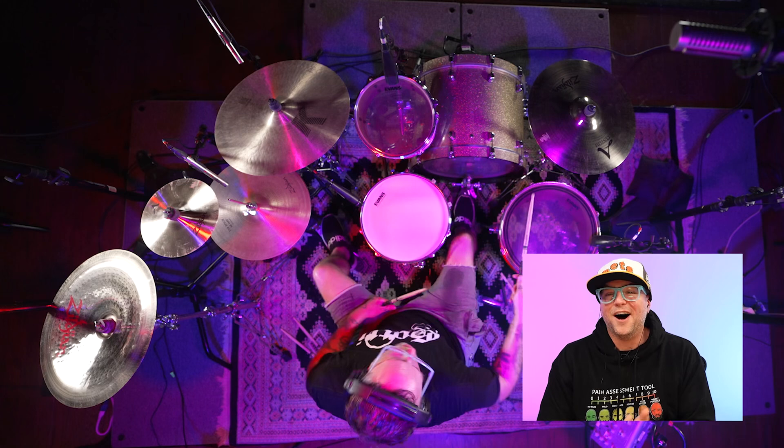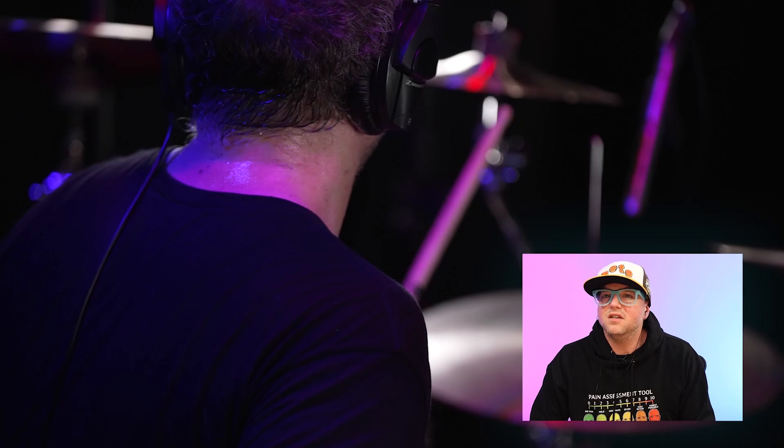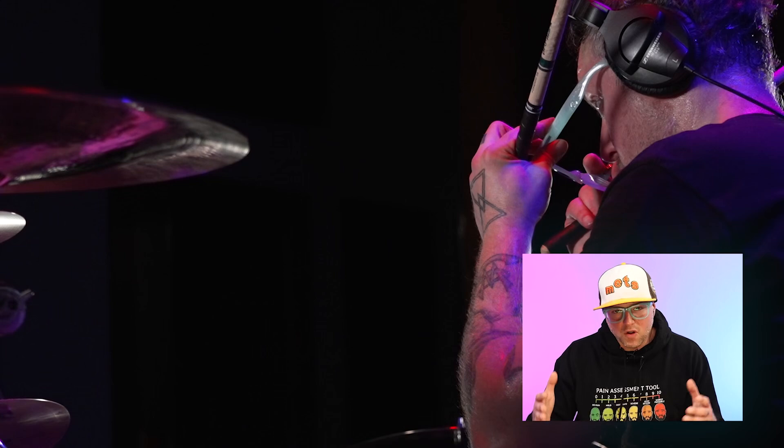So one of the things that when you play with a click, you realize how much you naturally move. And that feel — I just want to push it. But all this stuff here, it's very kind of simple, but not. I hope, in best case scenarios, that I'm creating melodic drumming that sticks with you. My goal is to have the drums on the song be like, you can't imagine it any other way.